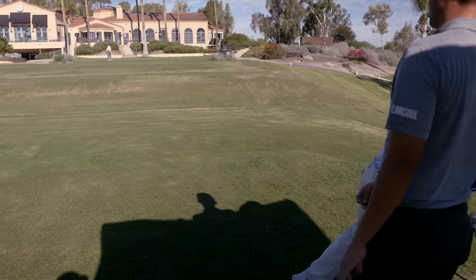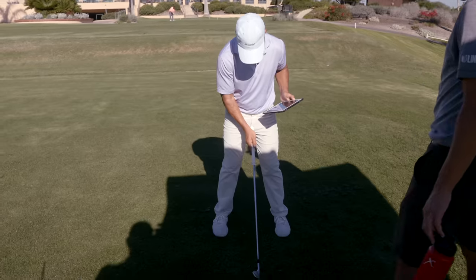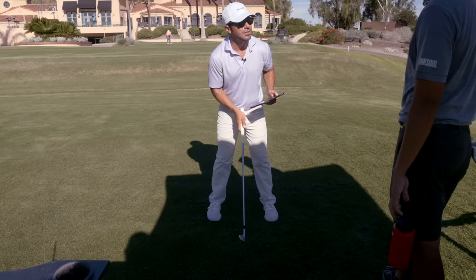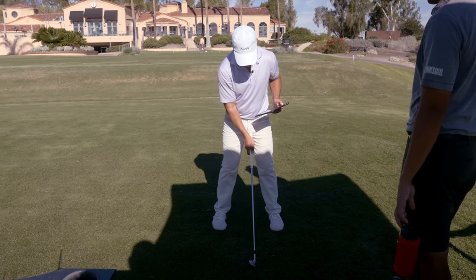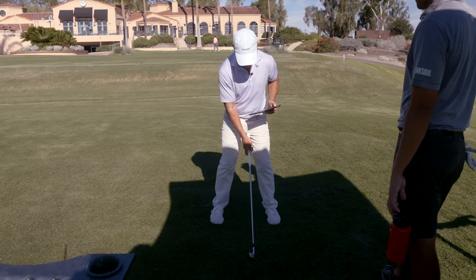Hold the golf club perpendicular to your body - not only to take your grip, because you'll grip it more square that way, but also use it right here from your zipper so you can always identify the middle of your stance, the center of your body. For an eight iron, move the ball about three-quarters of an inch to an inch in front - that's where ball position should be.